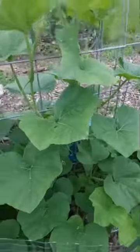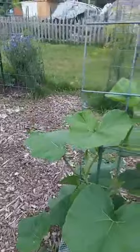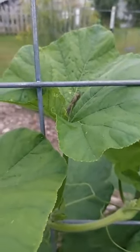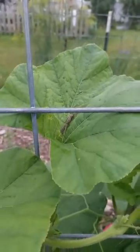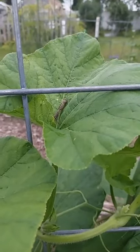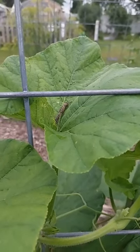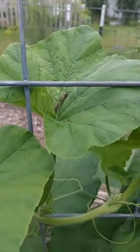So as suspected, I'll come out here. Look at this. Here are squash bugs in the process of trying to replicate — if you know what I mean. Here's my glove. Squish.